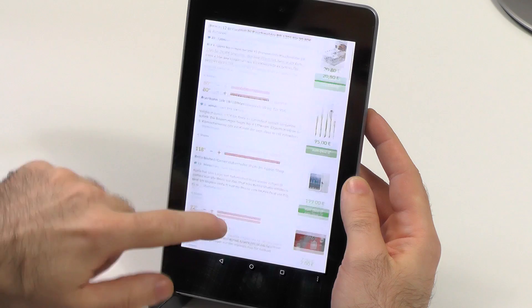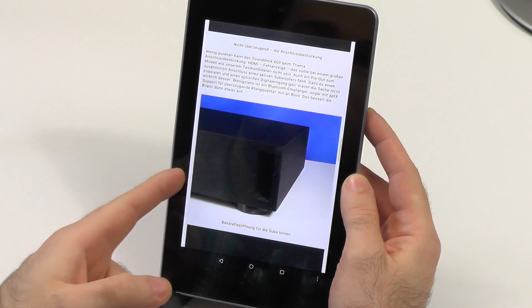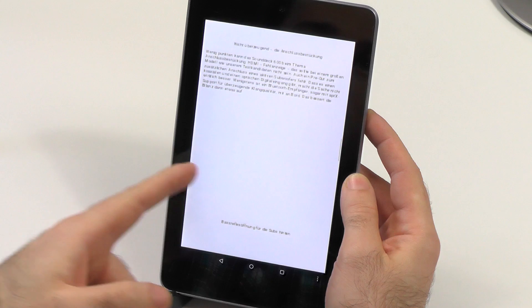So let's switch the tab — and as you maybe saw, this site is also already finished. But every time I will switch, you see this re-rendering.